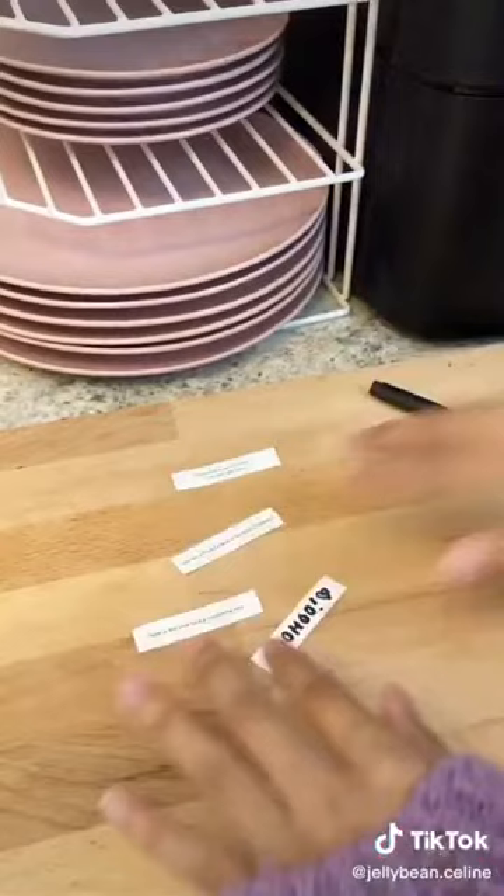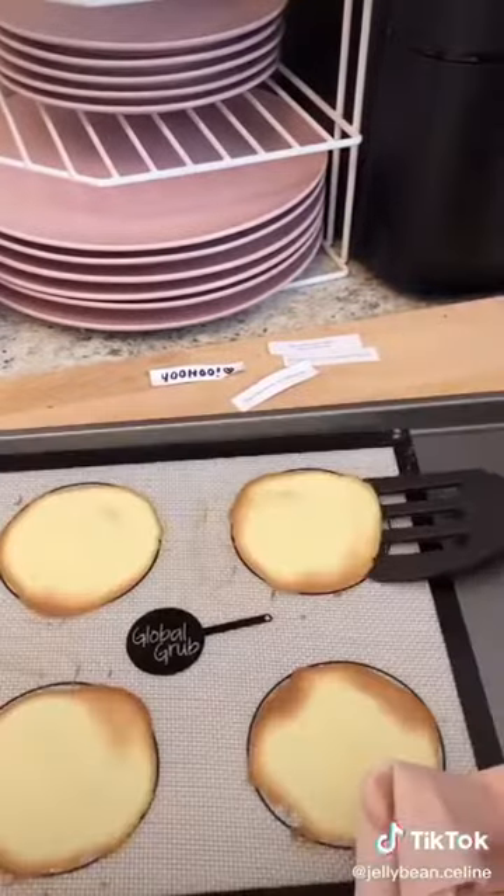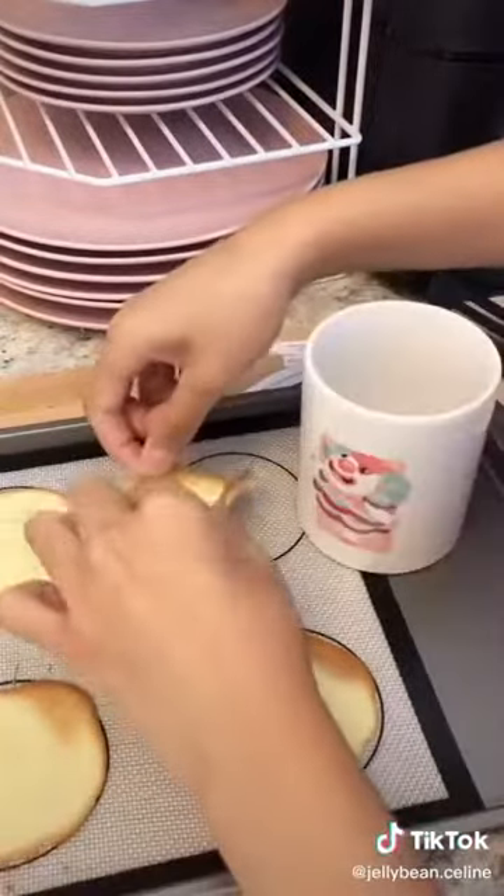You can customize the fortunes or they come with a bunch of already made fortunes that are really cute too. When they come out of the oven you have to work really fast, but be careful because it's hot.